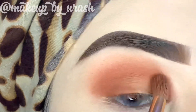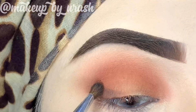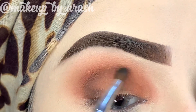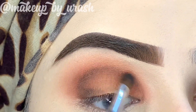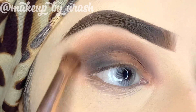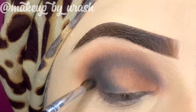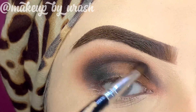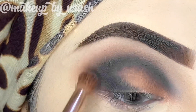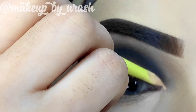Then work around the inner corner and along the crease line. I'm now picking a black shade from the Makeup Revolution palette. I applied the brown shade inside first, and now I'll apply the black shade in the crease area going outward to make it darker. I will blend it again using the brown shade on the brush — just blending with the brush without picking up more product.